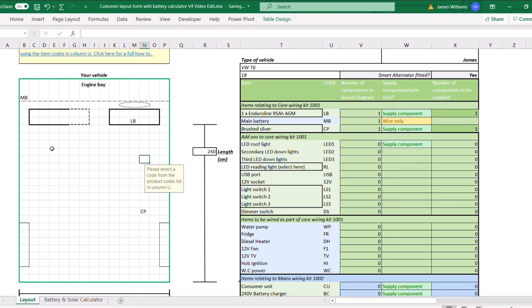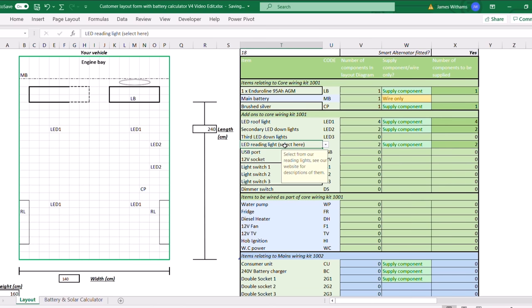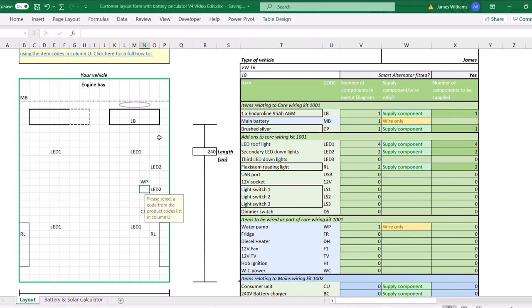We're going to go down methodically one by one and pop them all into the space. It's only going to let you fill in things in the designated spots, and there's an 'other' section for any bits and bobs that don't quite fall into the layout, but hopefully it covers most of what people are going to need. When you add something new you've got the opportunity to come over to the 'supply component' or 'wire only' drop down menus — pick whether you'd like us to supply the component or whether you'd just like us to wire it through. If you only want the wiring it comes with a label and blank cable ends ready for you to join onto whatever components you're adding. Items with a black square around them have the opportunity for you to select a spec. These items here are all relating to the core wiring kit which will appear in your quotation.